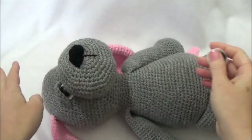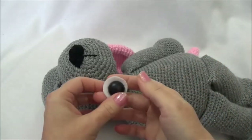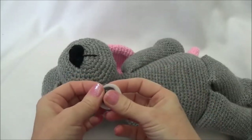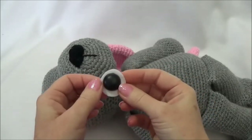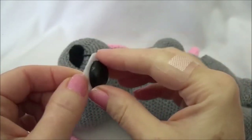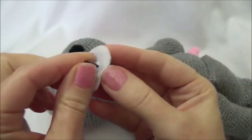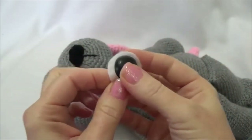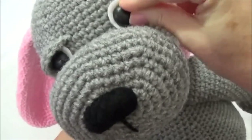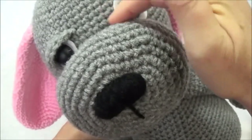Most of you probably have already attached the eyes as you're crocheting the pattern. How you do the eyes is totally up to you — you can crochet eyes, use buttons, or anything you want. I'm using big 20mm safety eyes. I don't attach the backs; I actually glue mine in. I cut a little piece of felt, glued that on already, and I put the safety eye in between the 16th and 17th row.